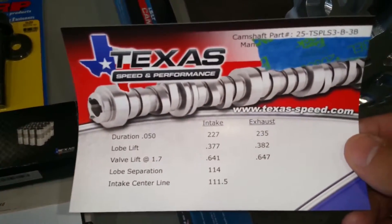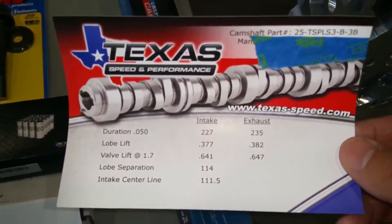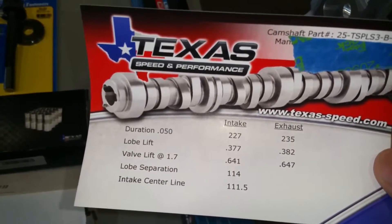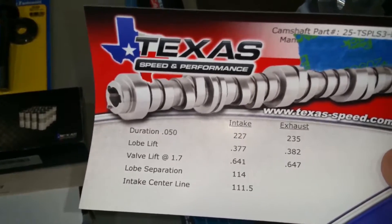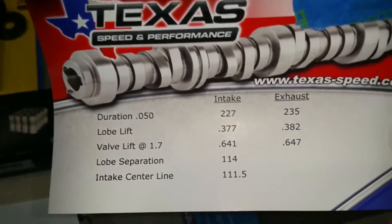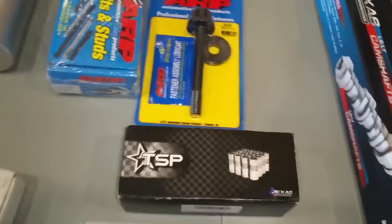Here's the cam card with the specs. You can see the part number at the top — this is the Texas Speed and Performance Stage 2 blower cam, and you can see the specs right there.